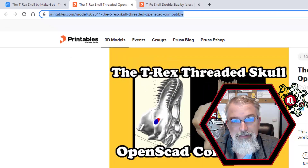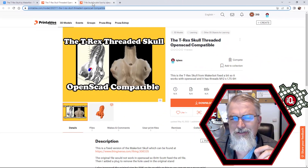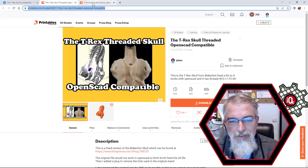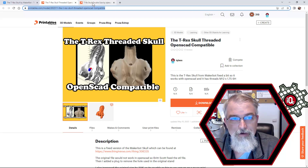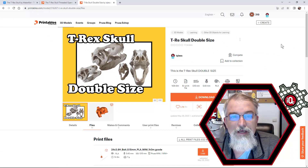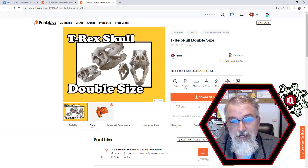I took that and made essentially the same size — 20% bigger than the original. Here's my original size one, and it's out there. And then here is the double-size one — the T-Rex skull double size. The files are in there — there's a lot of files, but pretty much what you want to concentrate on is the STL files, the G-code files, and the 3MF files out there, all redundant.